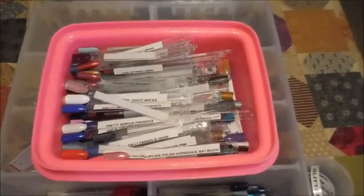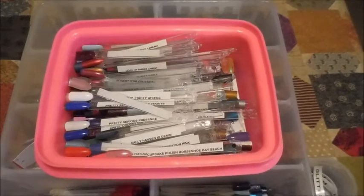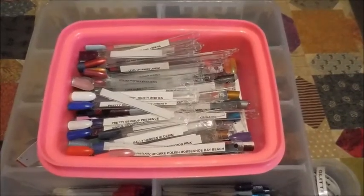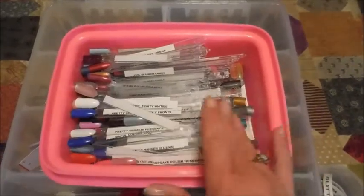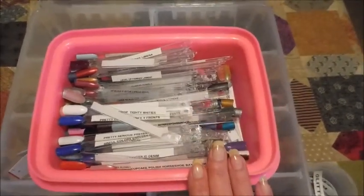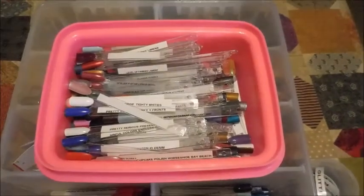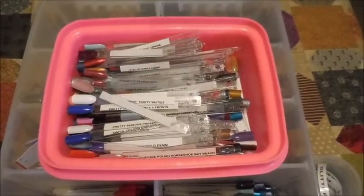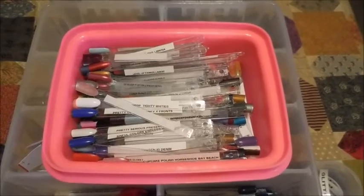Then I learned about this big swatch box holder from Stacy of Polished Ways. She's no longer doing nail art videos, but I did get the idea from her and I want to give kudos where they're due. I love it — I think it's a great system for keeping them organized. I hope you enjoyed this; leave me a comment down below and let me know what you think and how you keep track of your polishes.